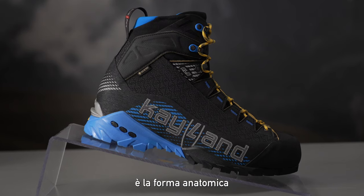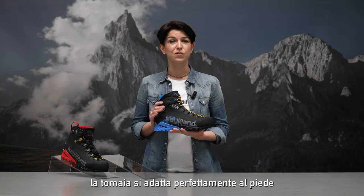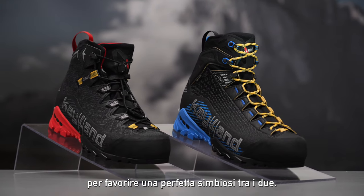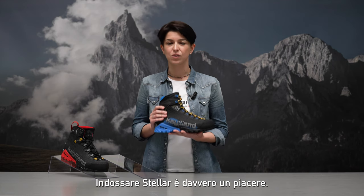The other focus is the anatomical last chosen to project this model. Anatomical last means full adaptability of the upper to the foot and a perfect symbiosis between the two. It feels like walking in a trail running shoe, and wearing Stellar is really a pleasure.